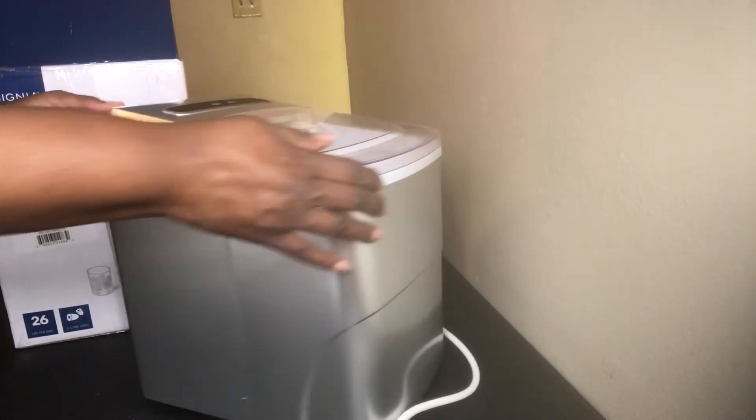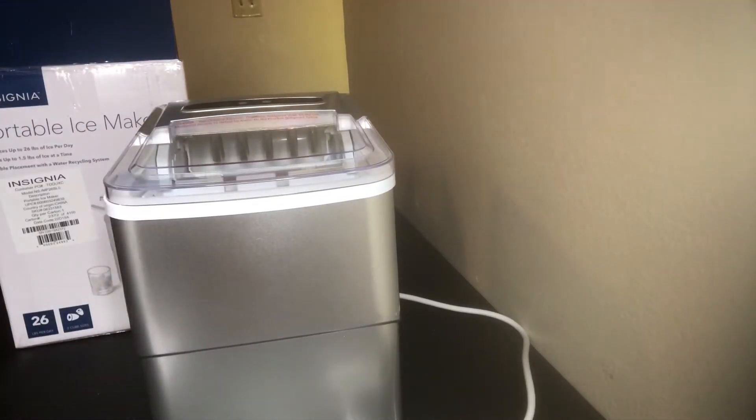Yeah, it's very small and compact. So there you have it, guys — this is the portable ice maker. I hope you enjoyed this video, and when I see you next time it will be making ice. You all have a blessed day.